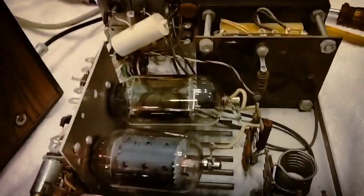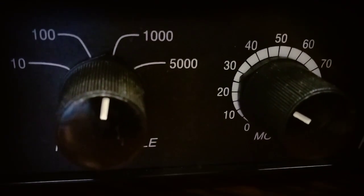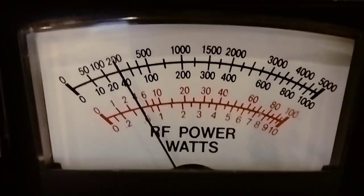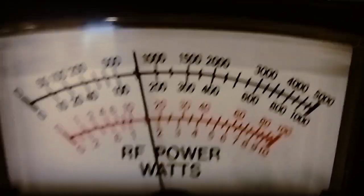Anyways, driving it with this Cobra 142. Got it all fixed — took me maybe an hour to figure it all out. Let me key it up here. It's on the thousand watt scale. About 40 watts dead key. Audio — almost 200.